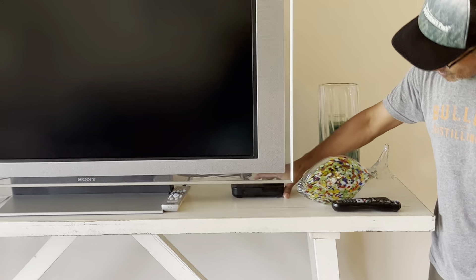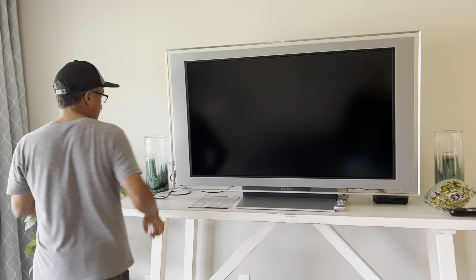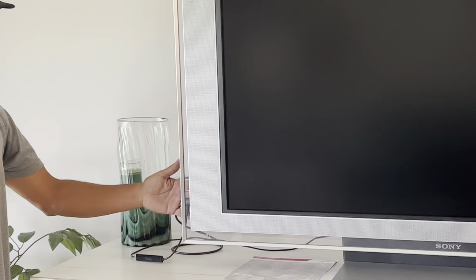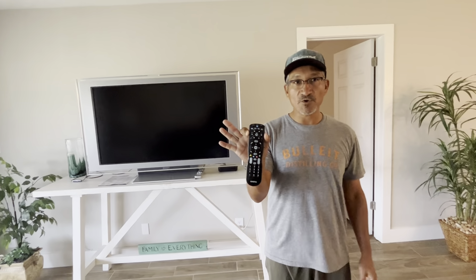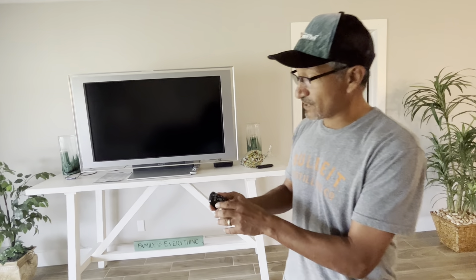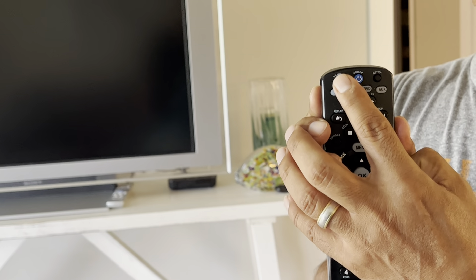This little black box here has A-M-I-N-O on it — that's one source. The other source is the Roku, which is over here. There are two different inputs on the TV. On your cable remote, you've got input buttons — TV input on the top. That's how you change between them.